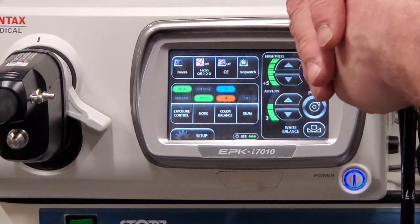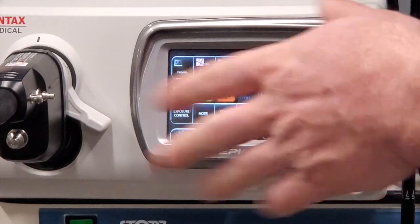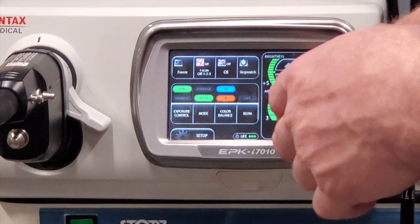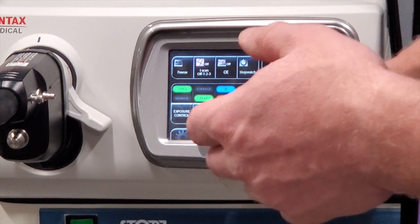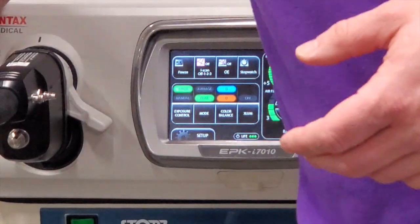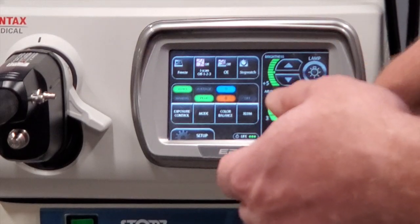No further ado — what we'll do is test the first scope. We'll turn the pump on; you'll hear it. Alright, it's quiet. It is pushing air out here. We'll check the pump off.